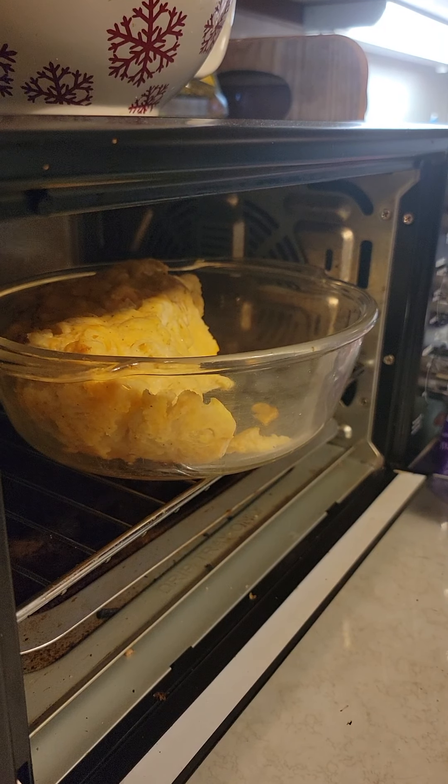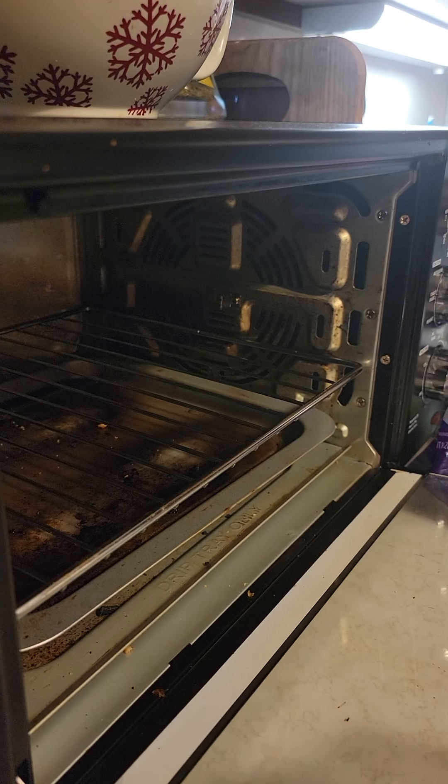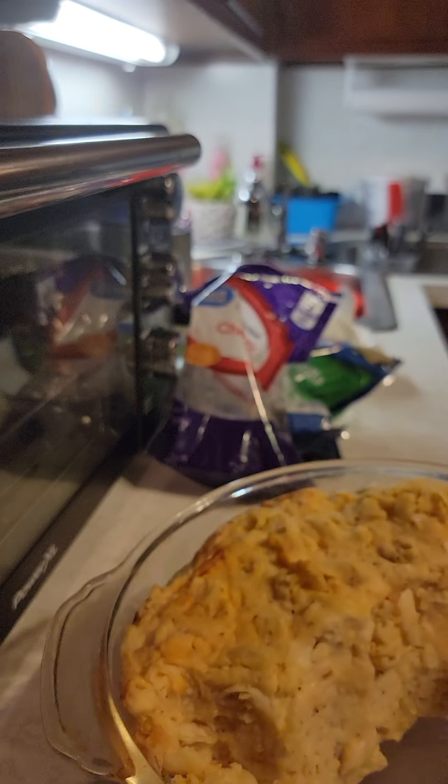You know how I tell you guys when you freeze stuff, you don't want to just heat it as-is — you want to spruce it up a little bit. Well, I'm going to spruce up this mac and cheese.